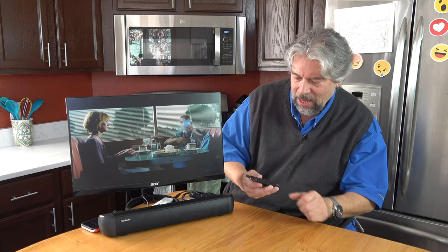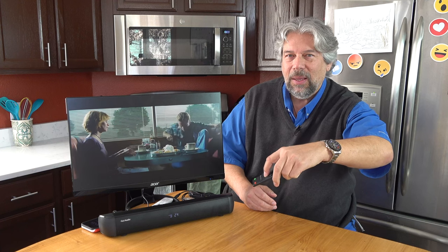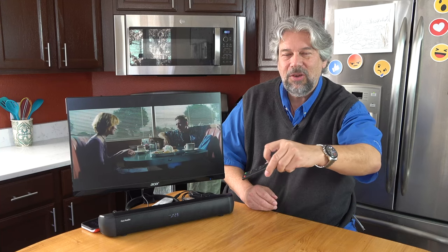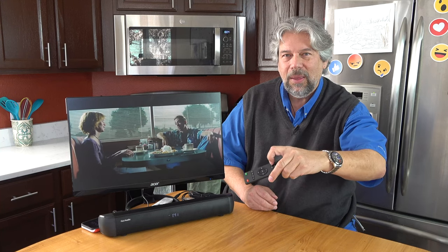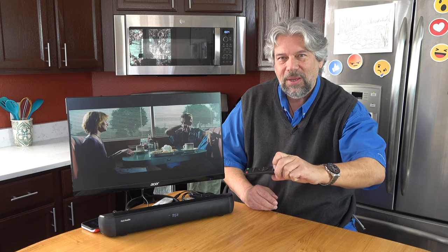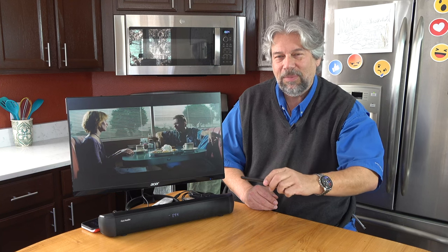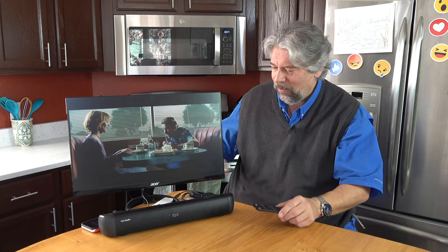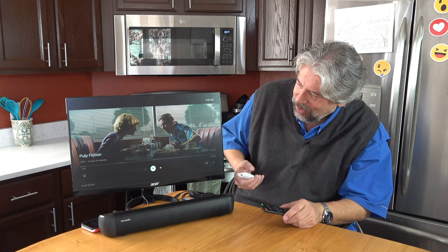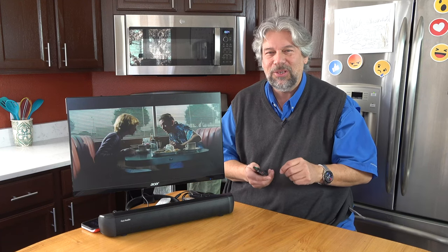I can change the volume, and it gets pretty loud. I can change EQ modes — that's movie, this is bass, and this is news. Probably shouldn't have that language here, but we'll just let that slide. Let's go ahead and pause this; I don't want to get in trouble with the YouTube gods for showing a movie I don't have permission to show.